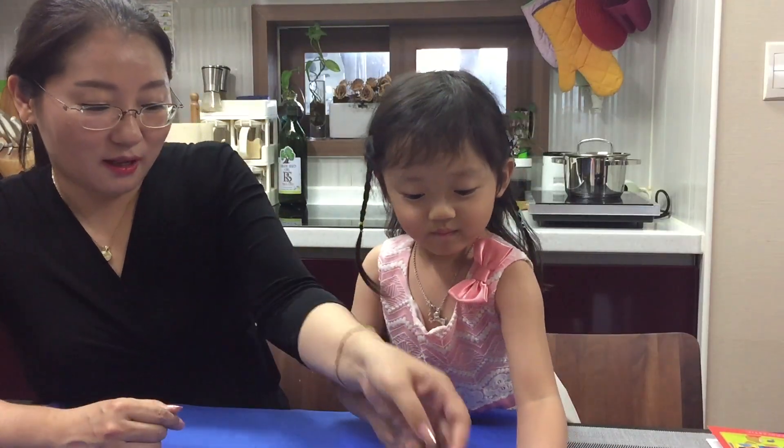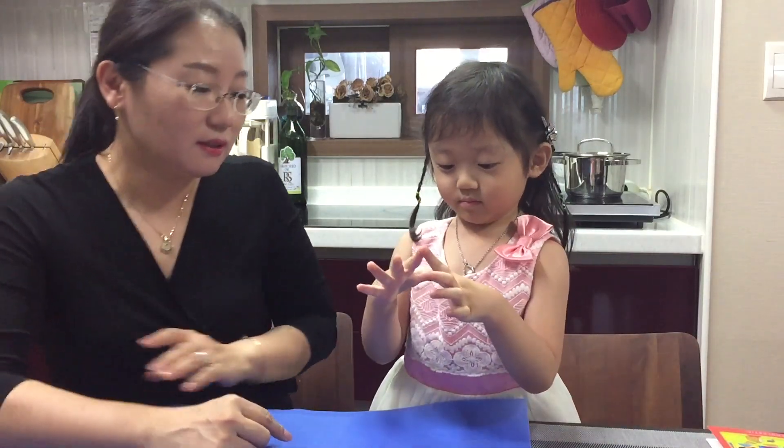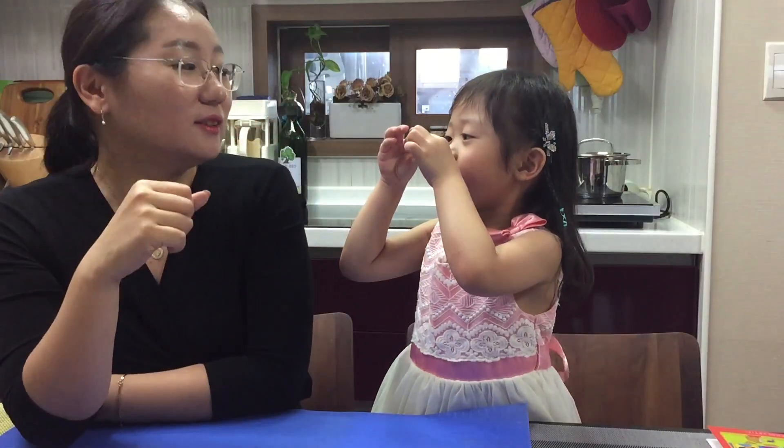How about triangle? I like pink too. Can you make a triangle with your hands? Look at me. Triangle, triangle. More triangle. Okay, this can be difficult.